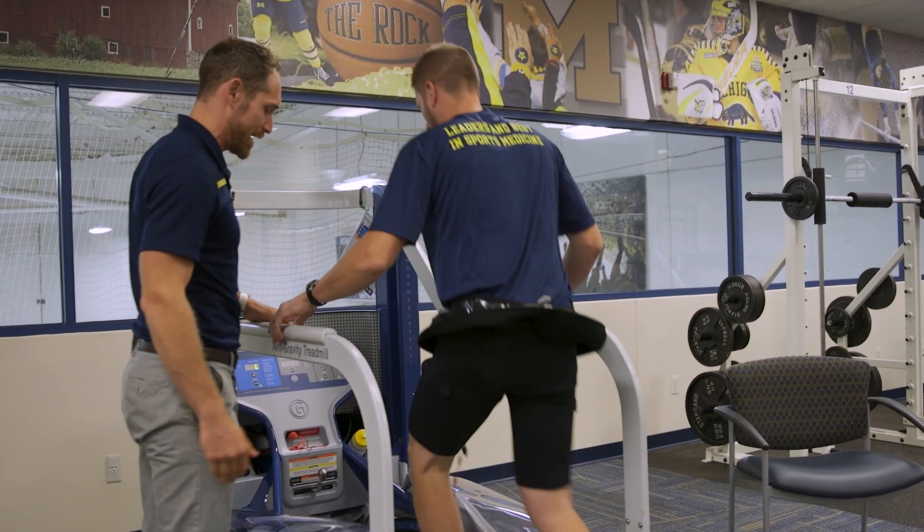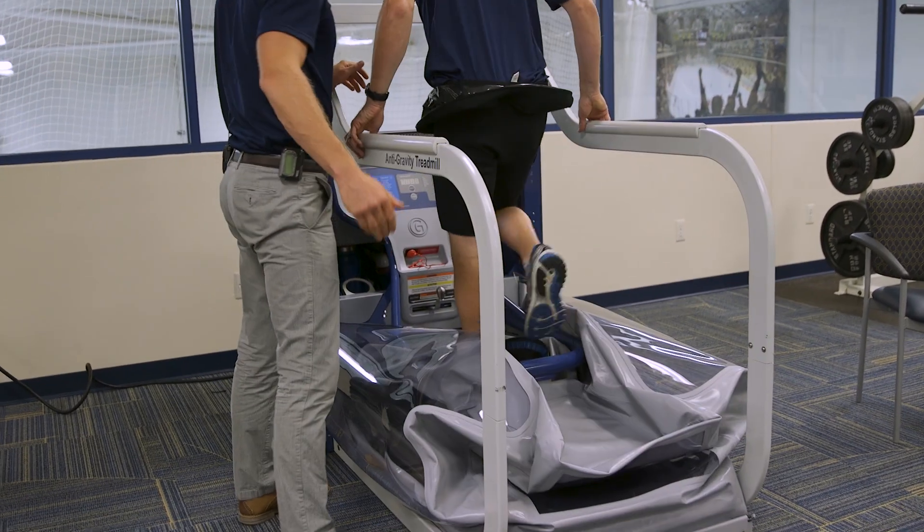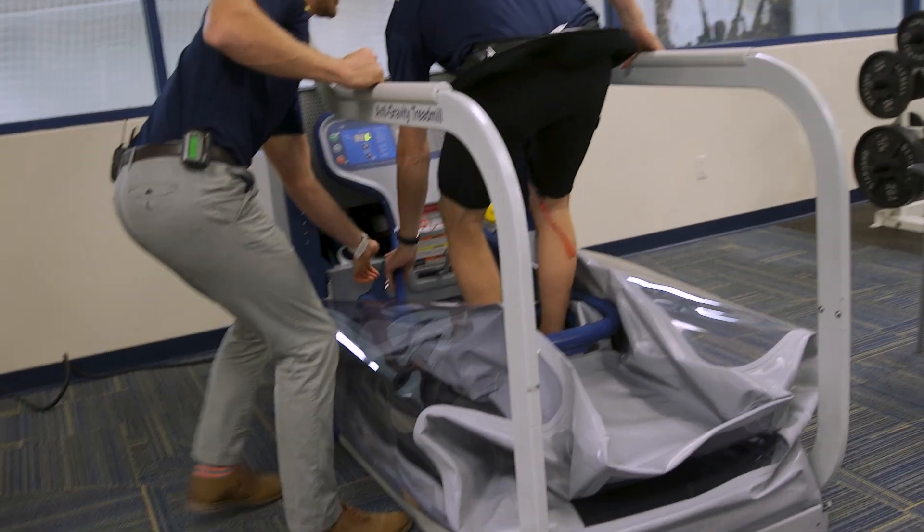They can step right on the back there, go ahead Matt, and then step into the cockpit, and then they can reach down and pick it up through the blue pipes there.